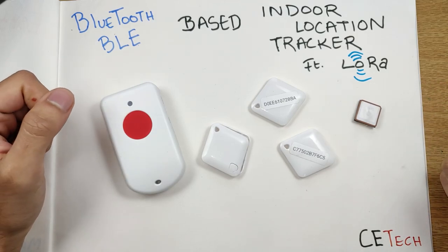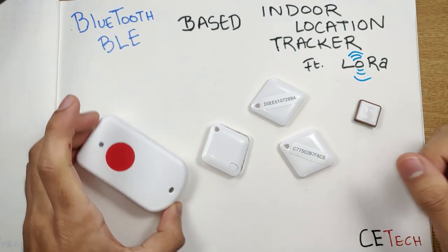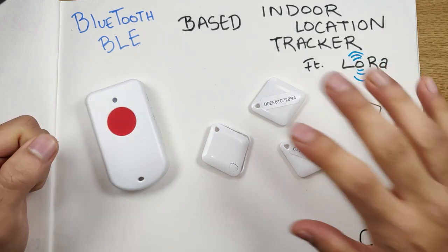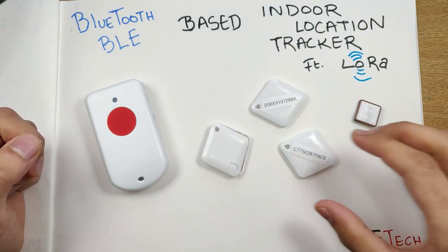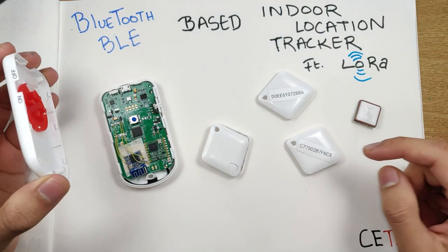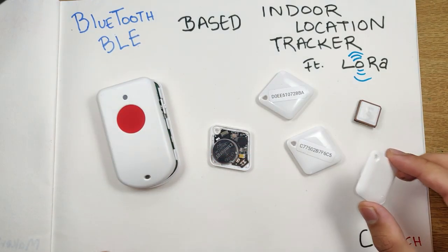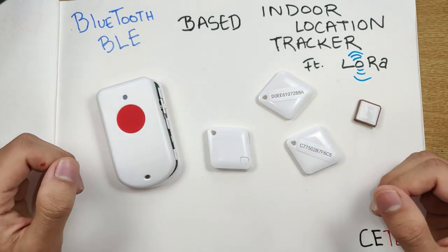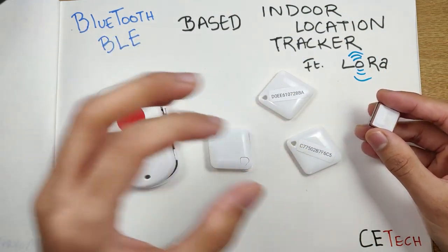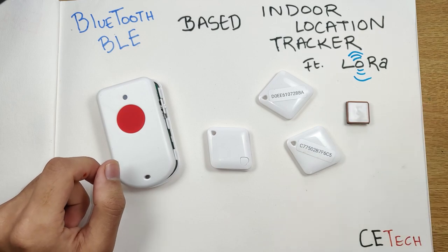Hey, what is up guys, Akash here back with another video. Today we'll be taking a look at a BLE-based indoor location tracker. The tracker features LoRa, so we have some BLE-based beacons and a main tracker which has both the BLE and the LoRa module. We'll be cracking this open and seeing what's inside, and we'll also crack open the BLE beacon.